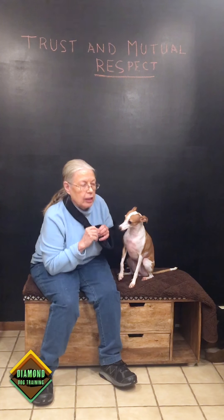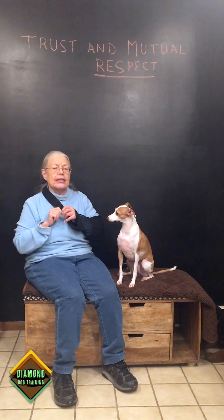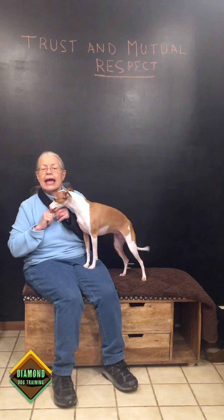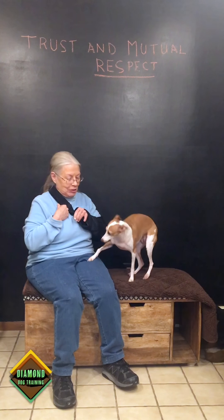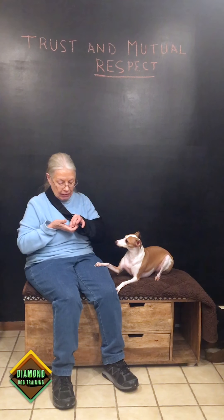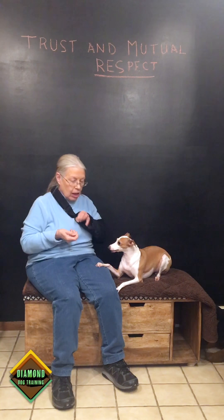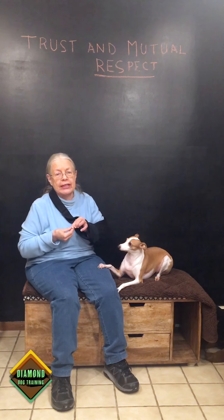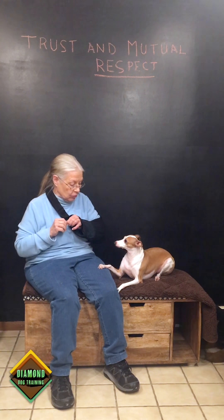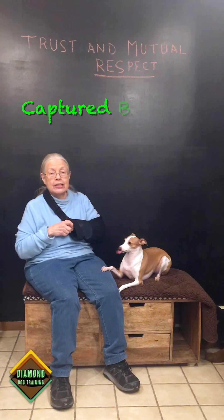Remember, working with dogs is fun but also very humbling. Whether you're luring a behavior like the sit or the down, you can also capture every one of those — you can capture the sit, you can capture the down, you can capture everything. But remember, you have to capture good behaviors. Right now maybe I want to teach Nikki to put her paw on my knee — I'm capturing it, I didn't lure it. I love capturing — it's the most wonderful, fun thing in the world.